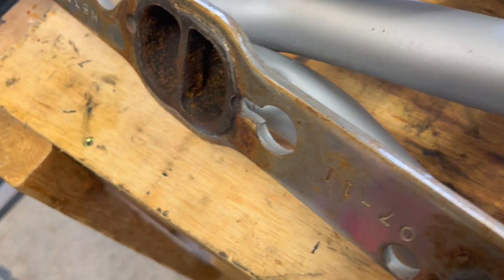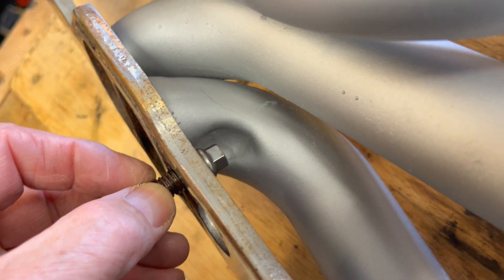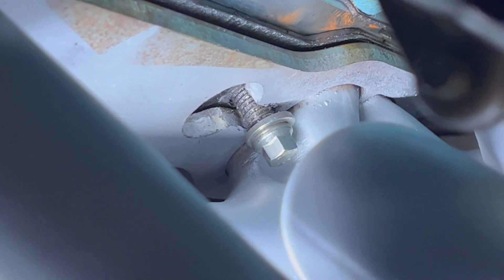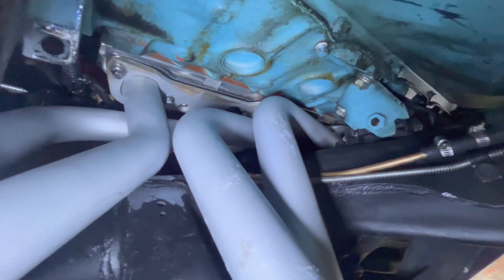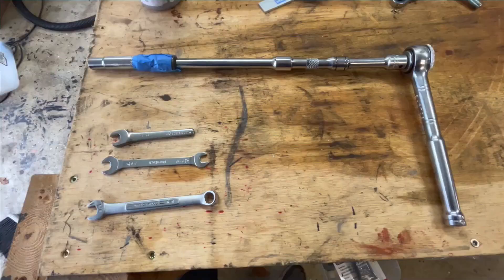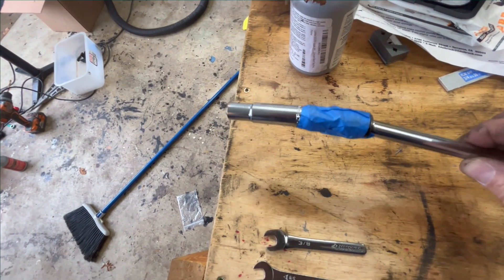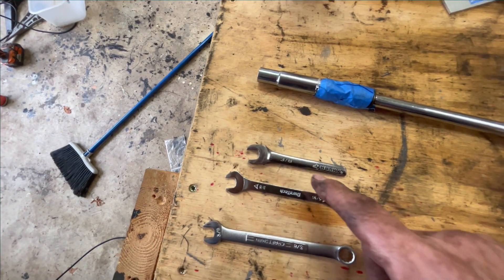Got the headers in but I had to remove them because you can't get that bolt in. So this bolt goes in first and then the header slides in. I installed the passenger side header. I had to remove the oil filter housing and I'm afraid I'm going to have to pull the starter — I just can't reach it. Headers are torqued. It was a hassle. I used a universal joint with tape to give it some rigidity, a cut-off wrench with a little bit of meat taken off around the open end.